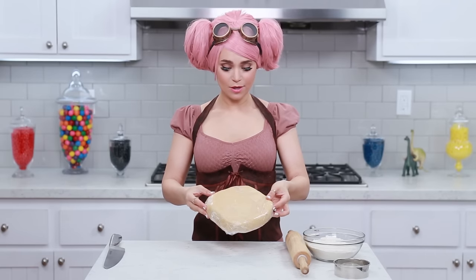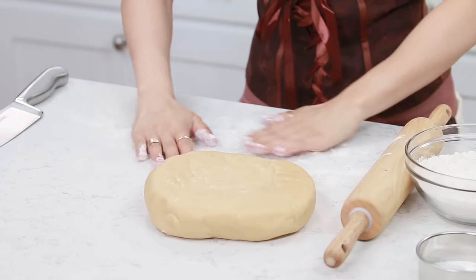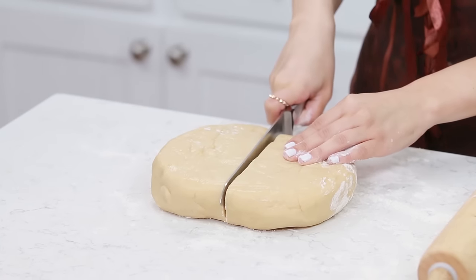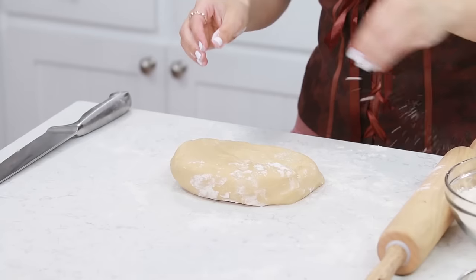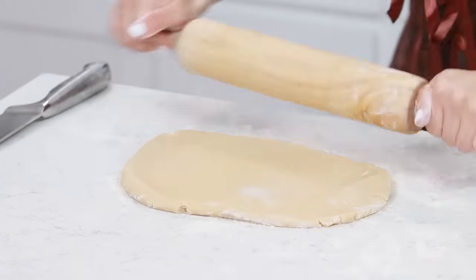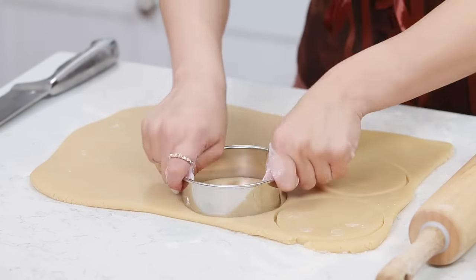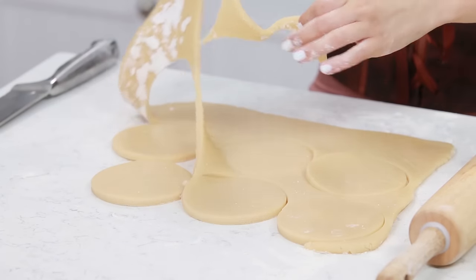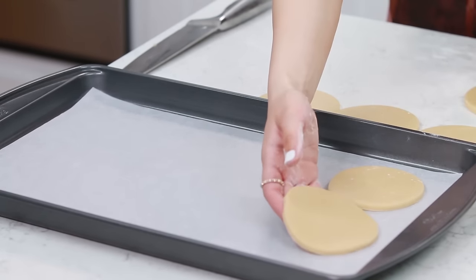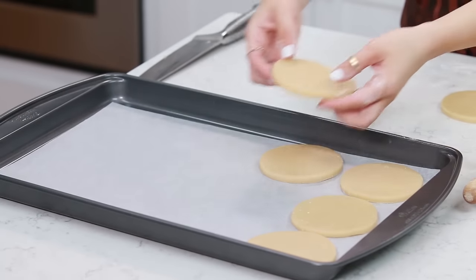Our dough has chilled and now it's ready to roll out. We're gonna unwrap our dough, sprinkle a little flour on top of our work surface so that the dough doesn't stick. I'm gonna cut my dough in half and roll it out half at a time so it's easier to work with. Sprinkle a little flour on top and on your rolling pin and get to rolling - about a quarter-inch thick. Then take your circle cookie cutter and cut out as many as you can. Place these on a baking sheet lined with parchment paper. This recipe doesn't spread very much, it really holds shape, so you can put the cookies pretty close.